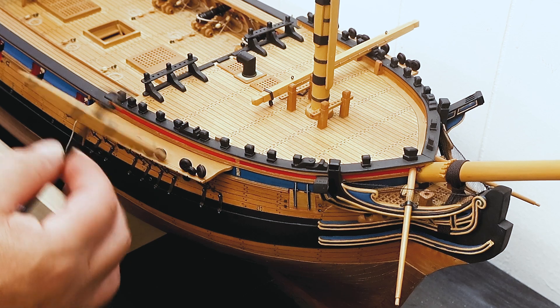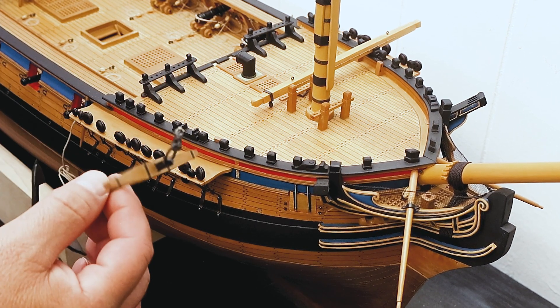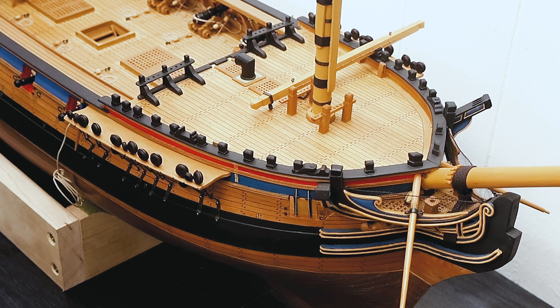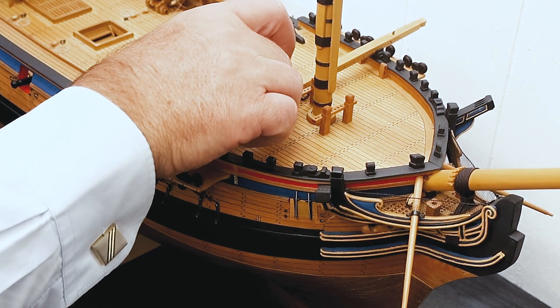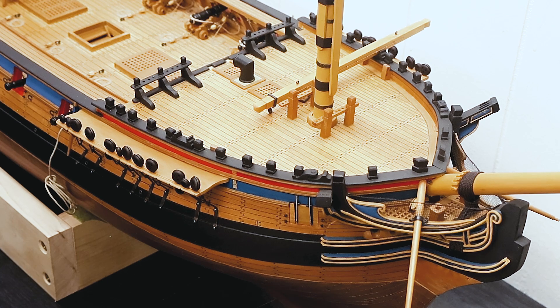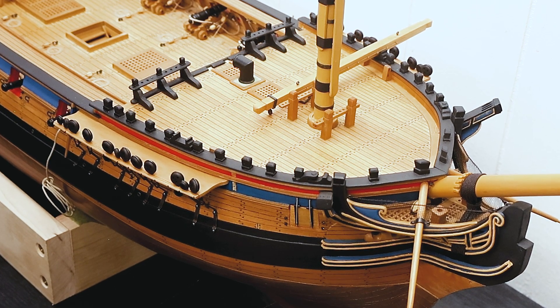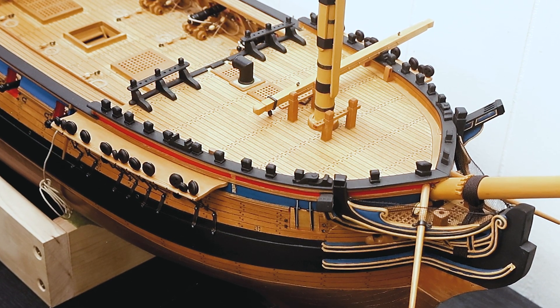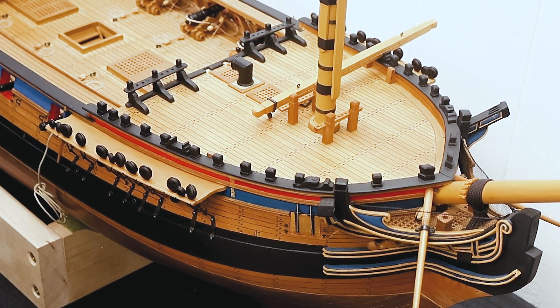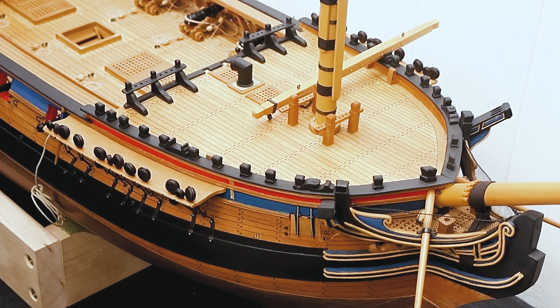Later in the period, as I said, a second fish david — a shorter one — was built and started being added. The advantage of this is that the timber did not have to be shifted from side to side depending on which anchor you were winning. And that is all that there is to describe about the fish david and how the fish david works.